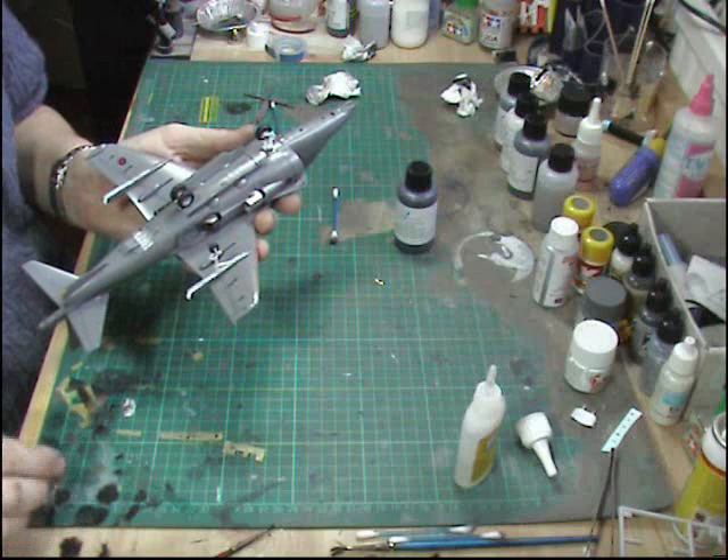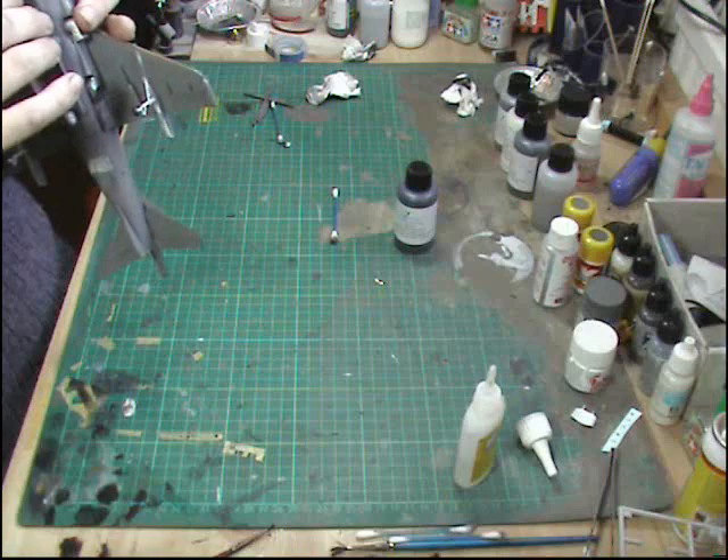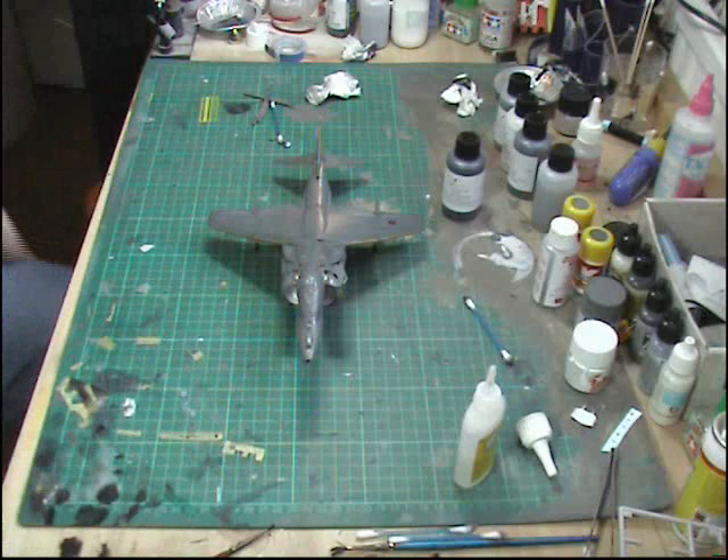If you were using normal glue it might move after you've actually done it, but by using a slower-setting CA glue or cryogen we can roughly work out how it's all going to have to be and how it's going to set. So we'll just settle this down for the moment.